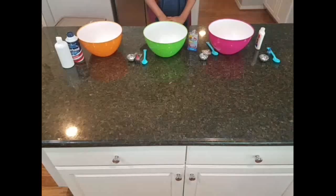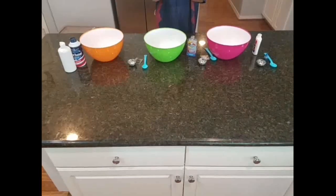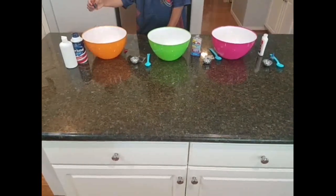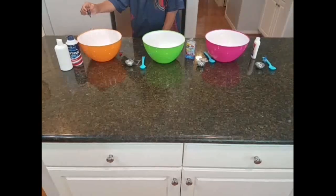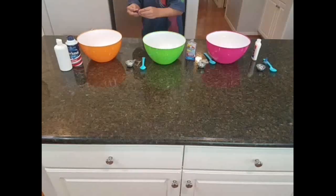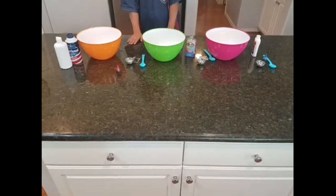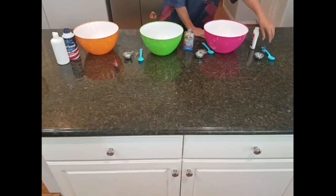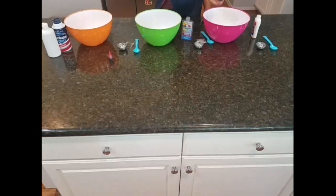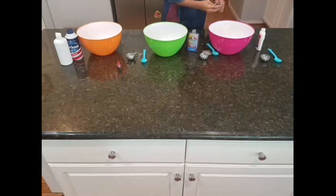Now I'm going to do the food dyes. For the clear one, I'm going to do some drops — around five or four. One, two, three, four, five. All of the food dye is in for that one, and it was really cool because it bounced off. For the purple, I don't need any food dye. And then for the white glue, I'm going to do some drops of blue: one, two, three, four, five.